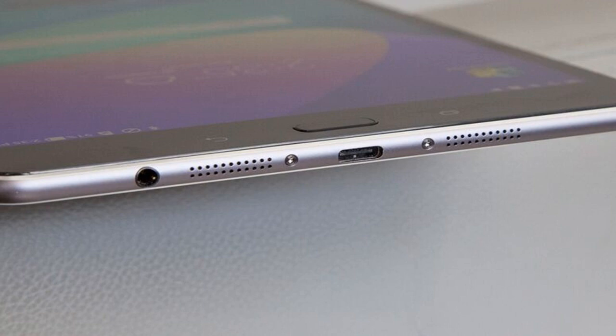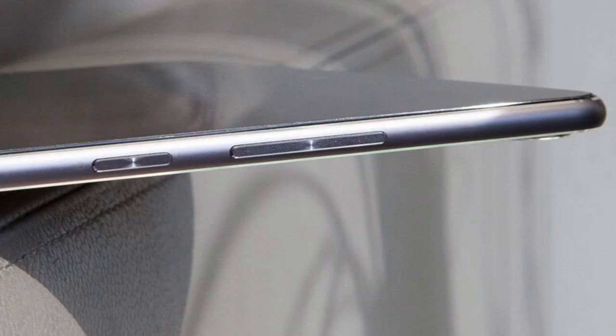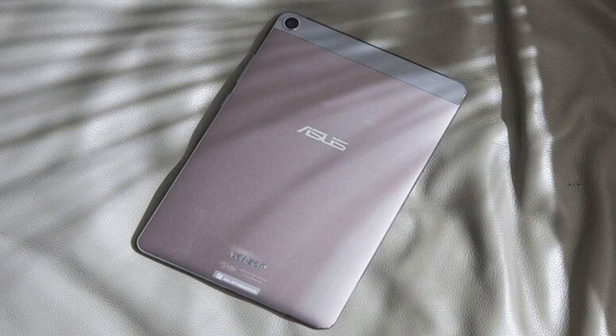With dual stereo speakers at the bottom edge of the tablet, the Asus ZenPad Z8s produced audio loud enough to fill a small conference room. When I listened to BTS's 'Mic Drop,' I could hear the booming bass, synth and vocals clearly. The ZenPad Z8s comes pre-installed with the Asus Audio Wizard app so you can adjust your listening experience with one of six sound modes: power saving, music, movie, recording, gaming and speech.